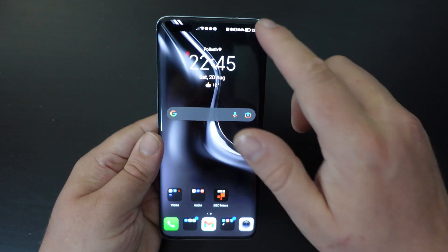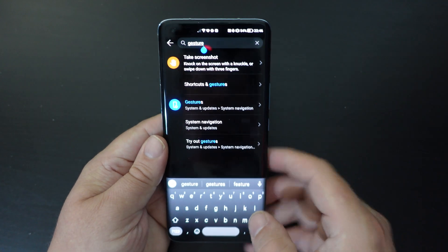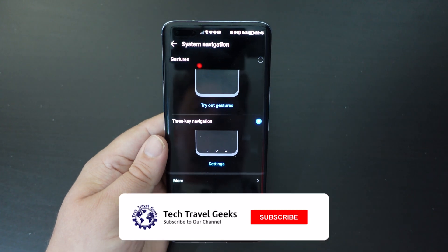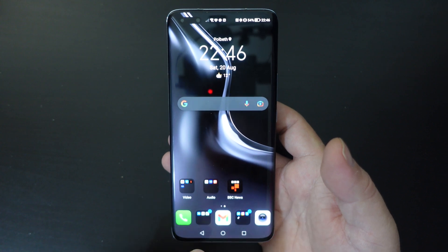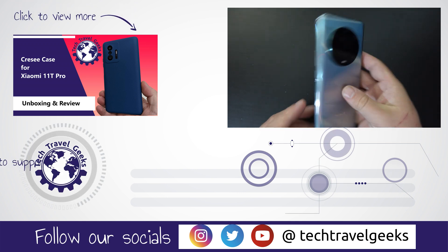Not just Honor, but many smartphone brands think gestures are the way forward. But if you prefer those buttons, it's simple: tap on Settings, search for 'gesture', go to System Navigation, and select Three-Key Navigation. That way you get the three buttons and, more importantly, you get that back button, which is very useful on Android.